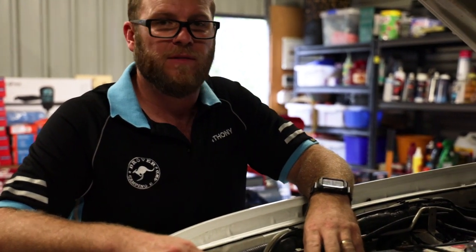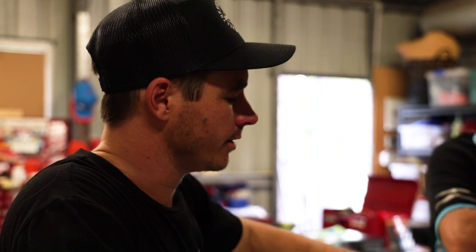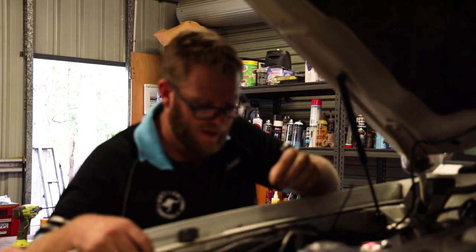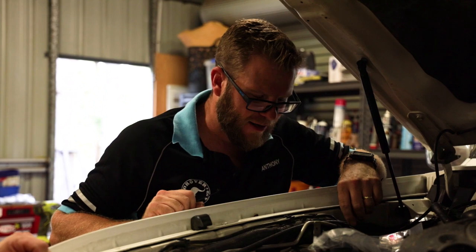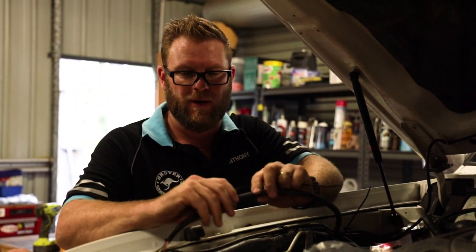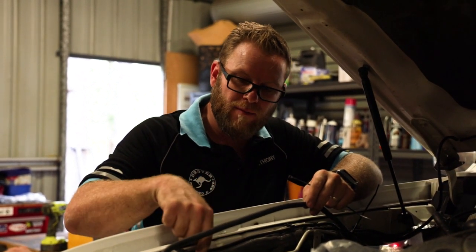Another tip: everything is factory-run on the right-hand side of the vehicle, so we're basically just going to zip-tie all our wiring off to other factory-mounted wiring — that'll keep it nice and neat and out of the way. While you're doing that, be aware of hoses like these washer hoses for the rear and front — so many times I've seen people zip-tie them down and squash them flat, so just be aware of what you're tying things to.